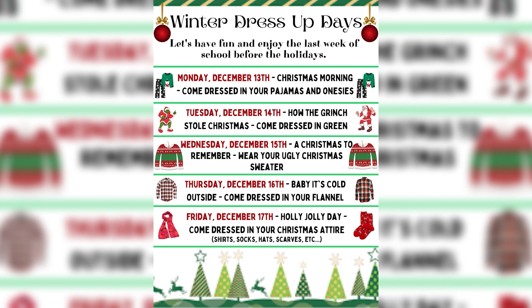Wednesday, December 15th, the theme is A Christmas to Remember and you wear your ugly sweater. Thursday, December 16th, the theme is Baby It's Cold Outside and you wear your flannel. Finally, for Friday, the theme is Holly Jolly Day and you wear your Christmas attire.